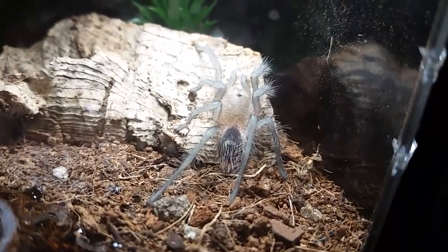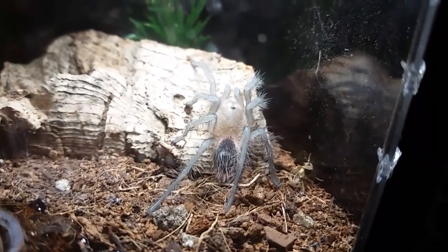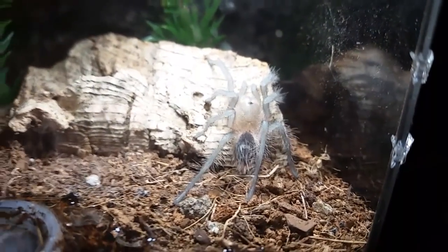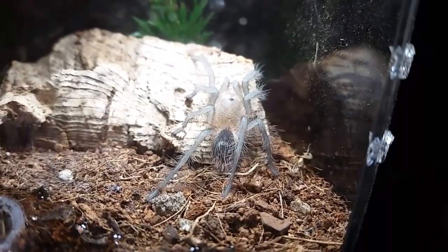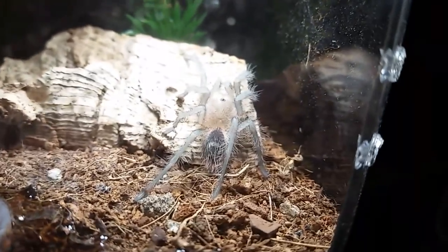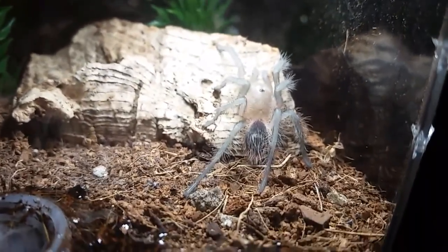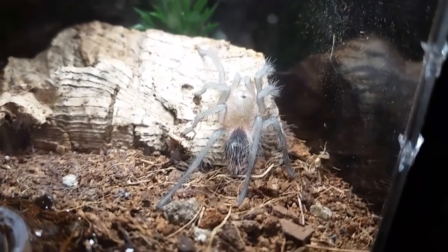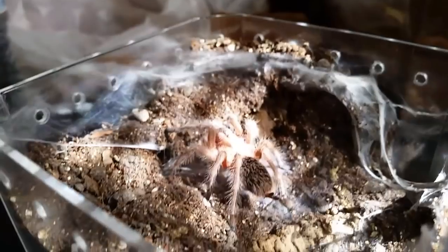Here's another molt in the collection. This is the Grammostola grossa - or rather most likely the Grammostola iheringi, because the iheringi we know in the hobby is not really the iheringi. So we're just going to call it grossa for now. This one hasn't eaten in forever and didn't even look in pre-molt, so I'm glad it molted. Just found it not even five minutes ago.